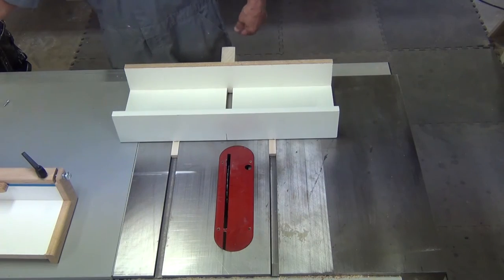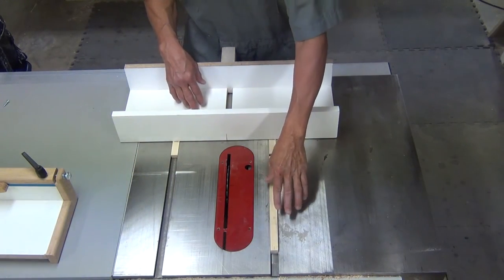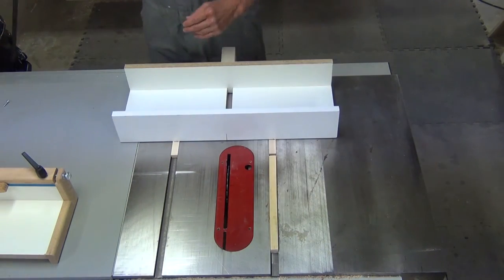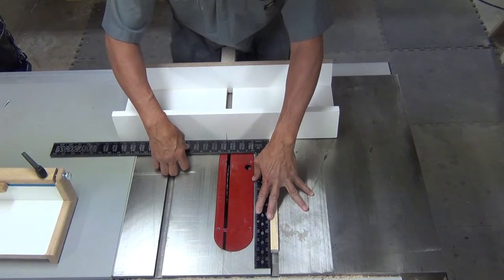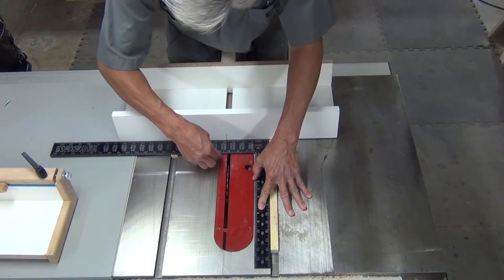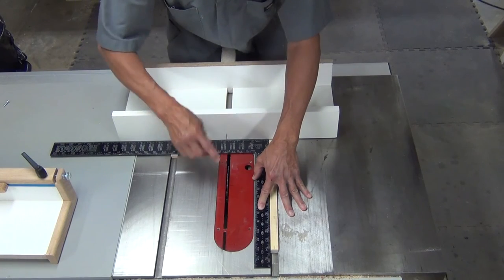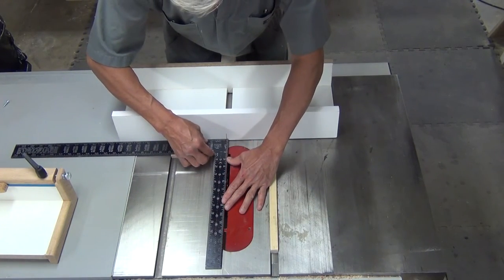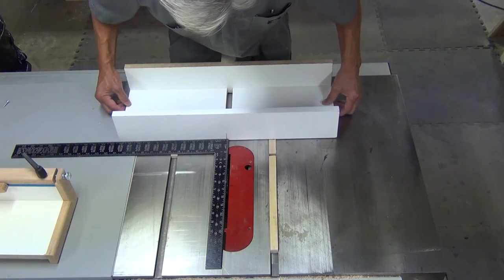What I've done is cut a piece of scrap wood so that it fits the miter slot but sticks up above the table saw a little bit. That way I can run my square up against that piece of wood, keeping it square and then squaring up the jig. You also want to make sure that the blade lines up with the center of the jig, which I've indicated with a line here.